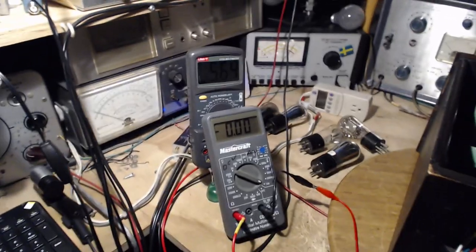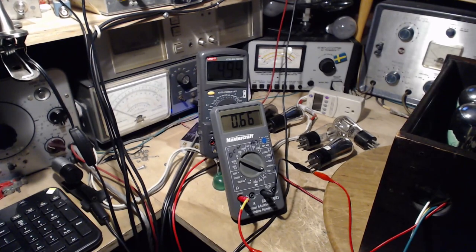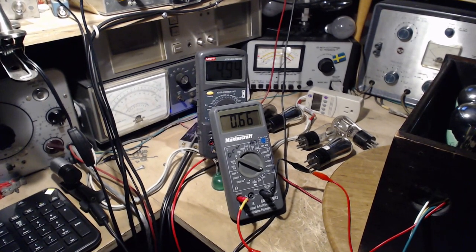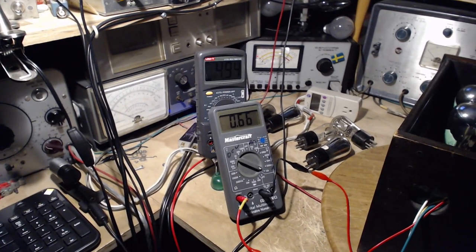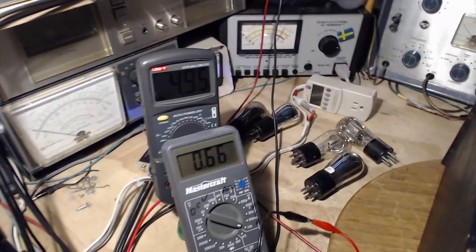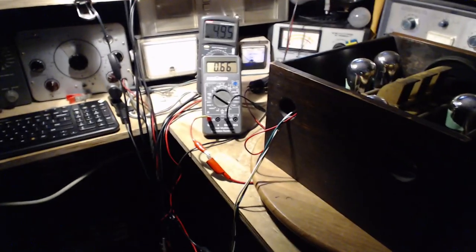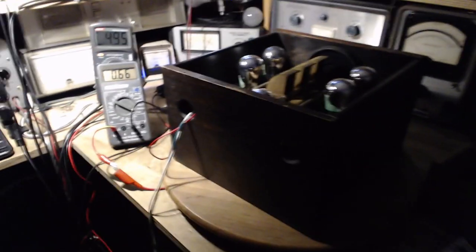Quarter amp per tube. There we go, very good. I'd make that out to be three tubes operating, and that's kind of what I see. So that verifies where we're at. Now I'm going to wiggle the two tubes I believe are not operating, to see if there's any jump in the current while I'm doing that.